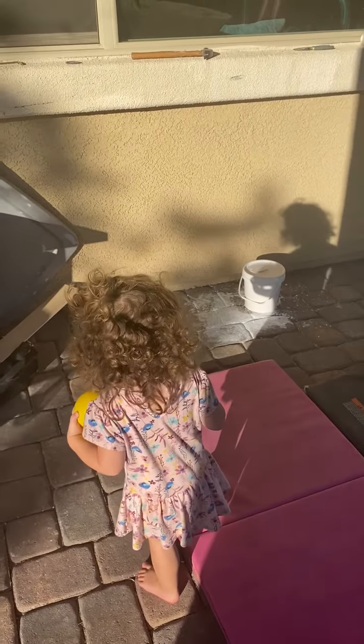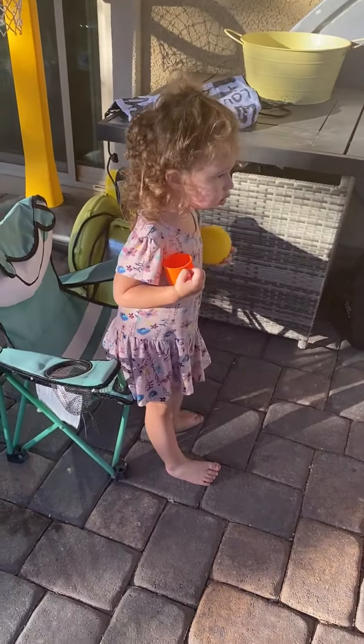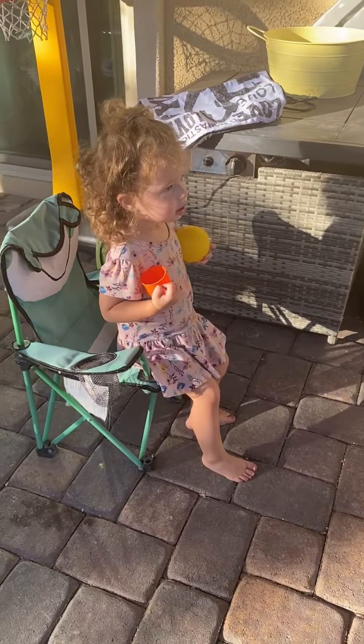Jaycee? Is that your little sister? Yeah. Jaycee! Hi Jaycee, is that your seat? Are you going to watch your big sister? Alright, she's ready.